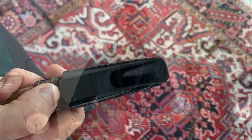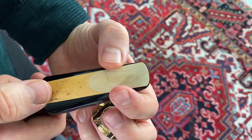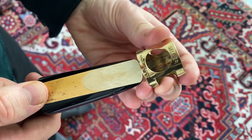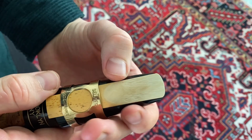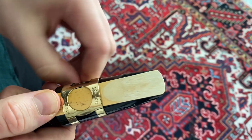Now you have your moistened reed and the next step is to attach the reed to the mouthpiece using the ligature. What's really important is that the tip of the reed should be positioned so you see just a little bit of the black of the mouthpiece — but as little as possible. Every millimeter counts.